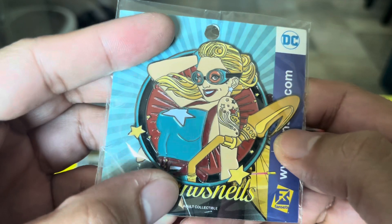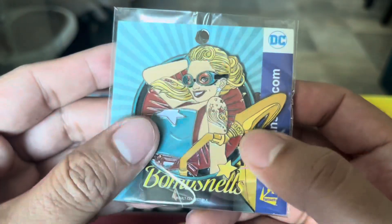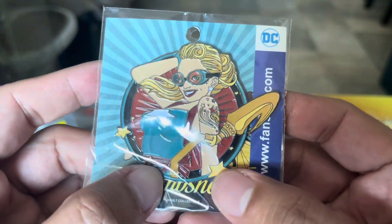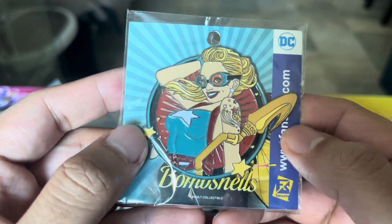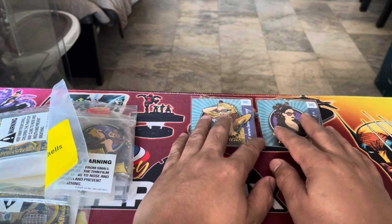I like the quality of these pins. I'm not going to open the pins to protect them — I'm waiting for the pin display case. We can see good quality and it can substitute as a nameplate for some of the Bombshell statues that I have that do not have the nameplate.